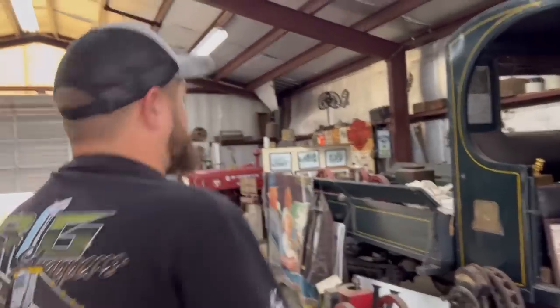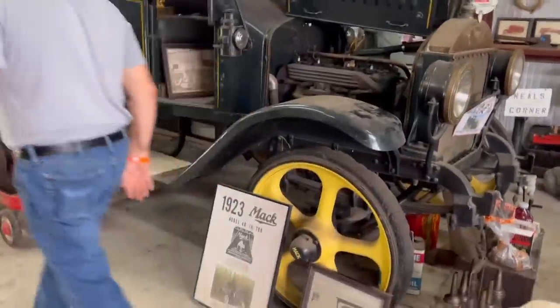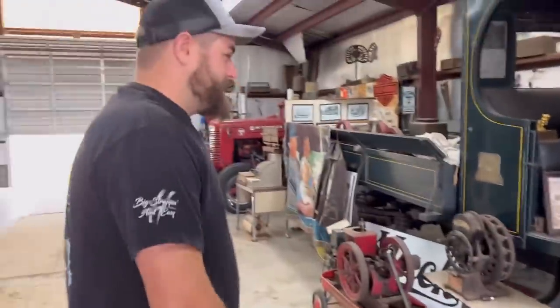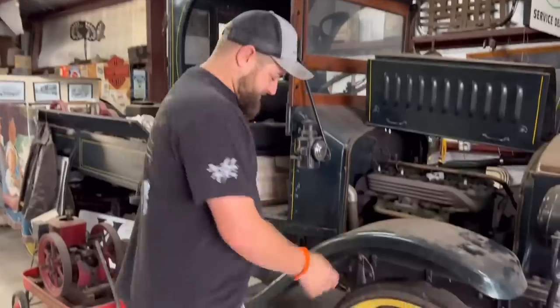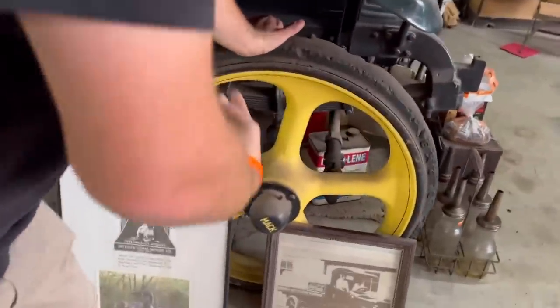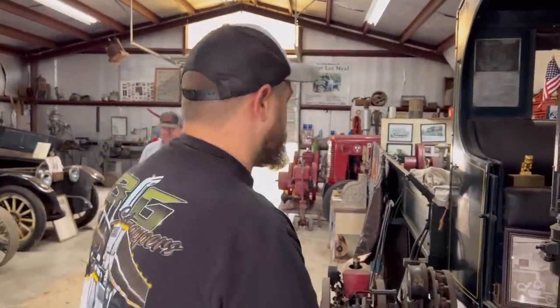We're here at day two at the Florida Flywheelers. It is now Thursday. It's raining with the leftover from the hurricane - still here. But we're inside here with Mr. Bruce Neal, and he has got a 1923 Mack Model AB. This thing has got a four-cylinder inline gas engine with some hard wheels. There is no give here. Imagine the rough riding this truck is. It is leaf sprung, though. We're going to attempt to start this thing up.